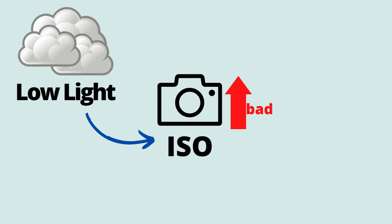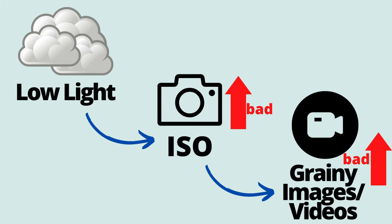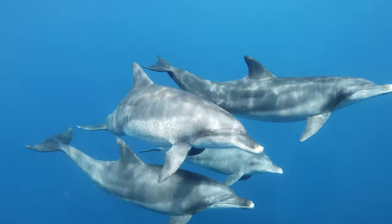When you're filming in lower light conditions with the GoPro, you have to up the ISO value to make up for the lack of light, and when you up the ISO you're going to get footage that is more grainy and not as clear.